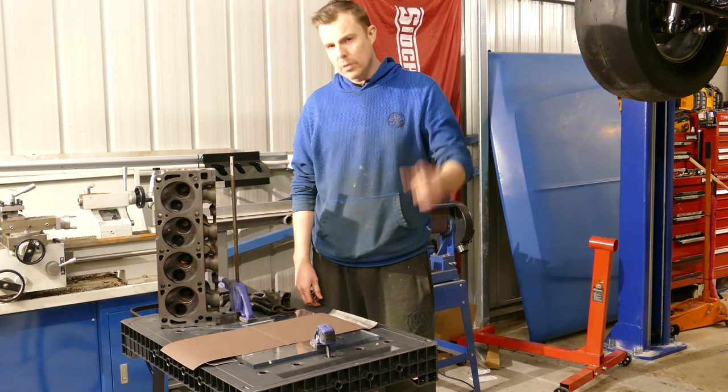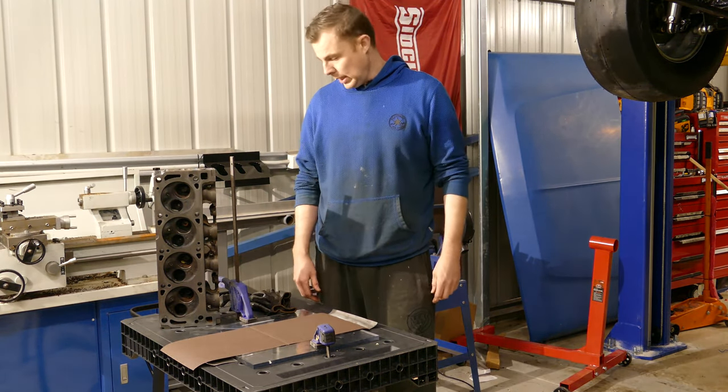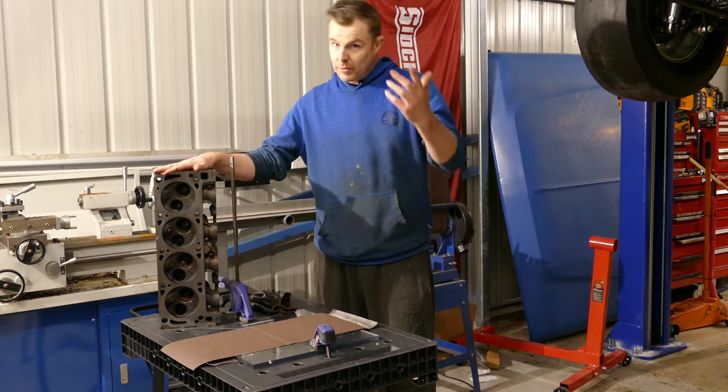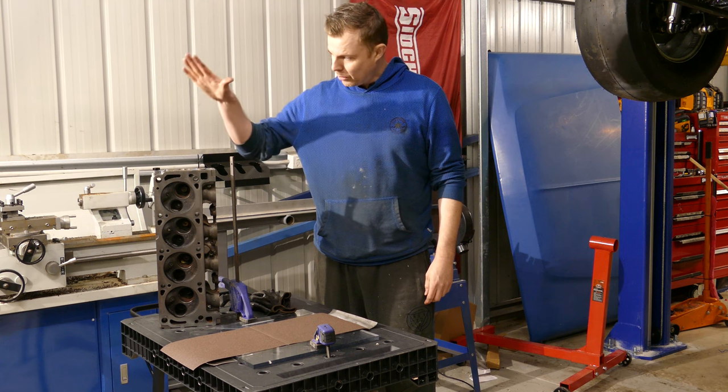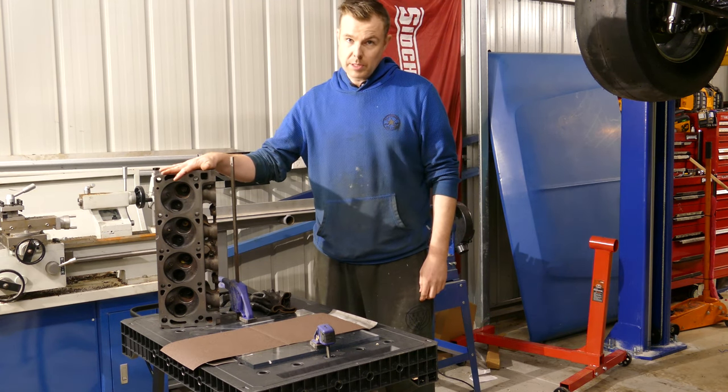This is probably the most dodgy way you can machine a cylinder head at home — lap the valves as well — but if you are in a pinch and you've only got 50 bucks to get your car back on the road, then keep watching because this is how you do it.